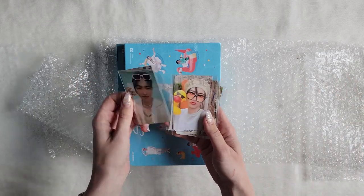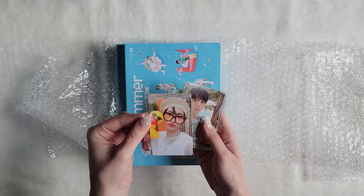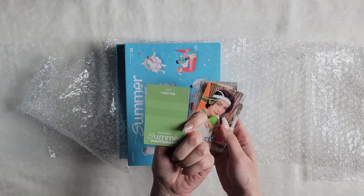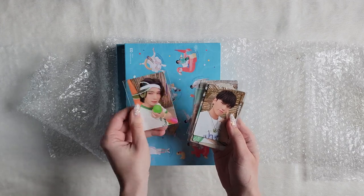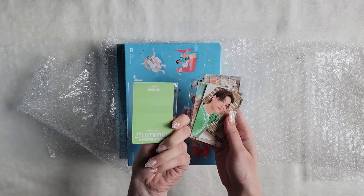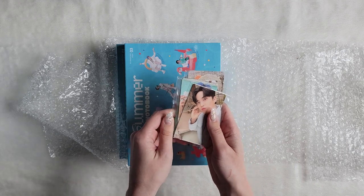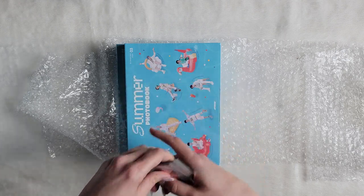So here is Hongjun. Someone got this — oh my, this is a cute photo card. Yunhao. Alright, those are the pubs.